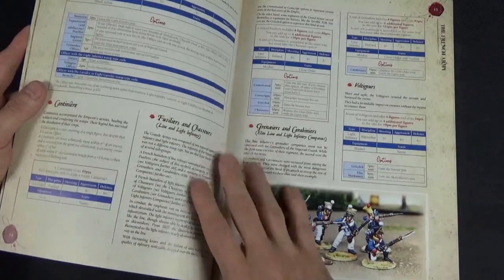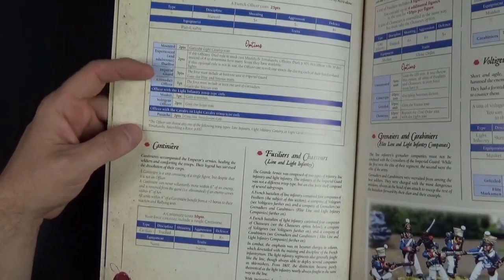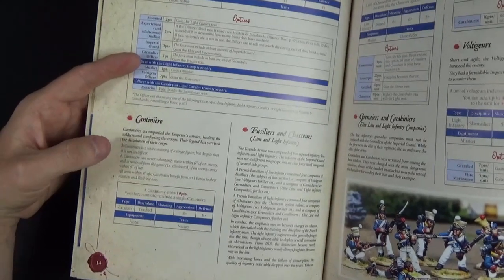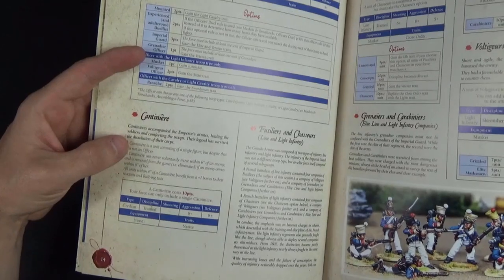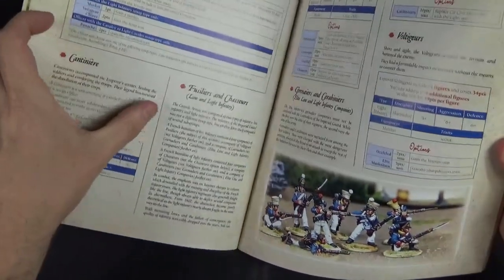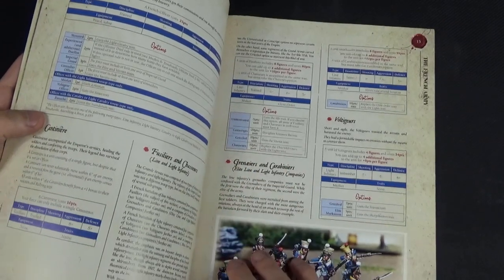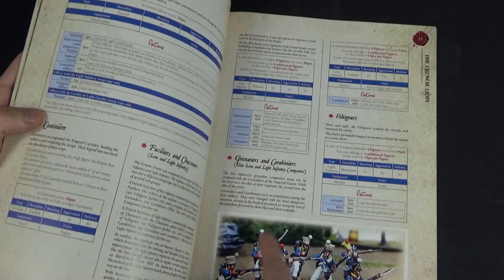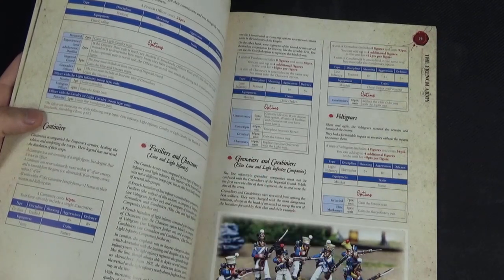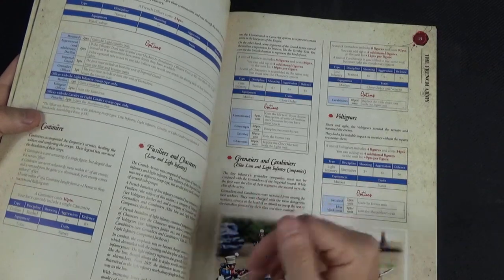Everyone has an officer as an option, and these are set at roughly company level. For the French officer you can make him a Grenadier, Imperial Guardsman, Voltigueur, or light infantry. There's also a Cantiniere option — a nice touch to finally have a reason to use that model. Fusiliers and Chasseurs cover line and light infantry, then you've got Grenadiers and Carabinier as elite and light infantry companies. Different regiments call them different things — Voltigeurs would be the equivalent of light infantry for some units.